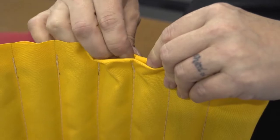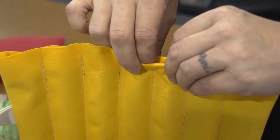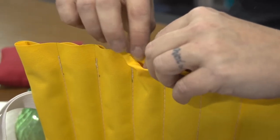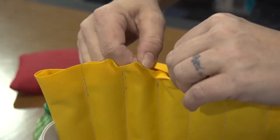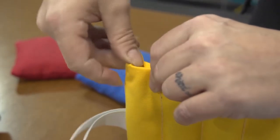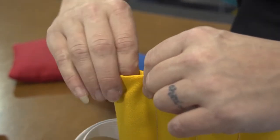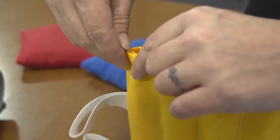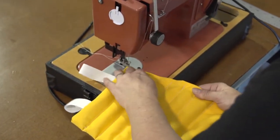Now fold the open edge over so that it creates approximately a quarter inch hem on both sides. This will give it a finished look. The final step is to take it to the sewing machine and sew across that opened end and the hem we just created to close up the pad and keep the seed or rice from coming out.